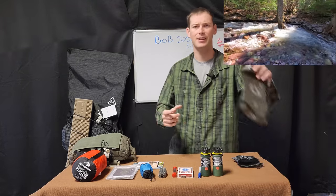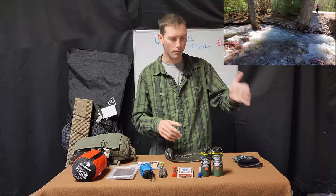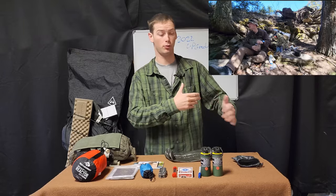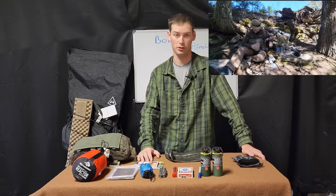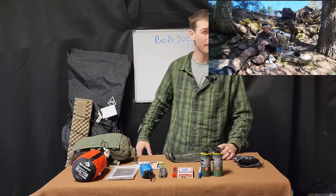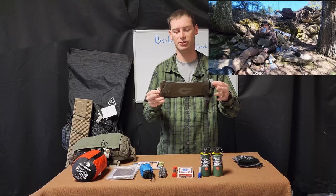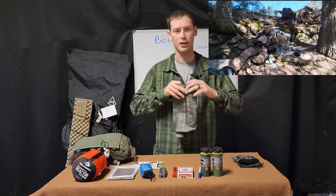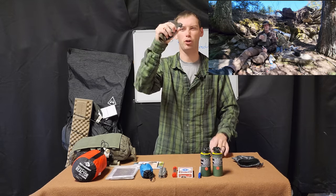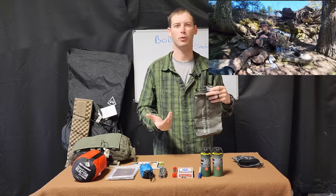First off, mainly it is water — how do I transport water from one point to another? Canteens have been used for honestly hundreds if not thousands of years in some form. I do carry one with me; I carry a Keith Titanium canteen. But I think it's nice to have something that is very easily rolled up, crushes down very small, but then you can expand it out and have a bunch of extra water depending on where you're at.